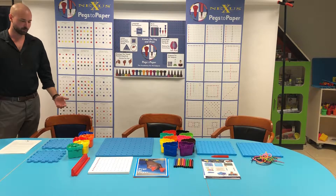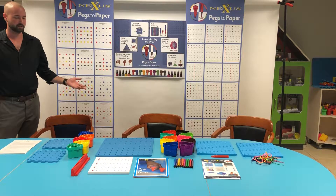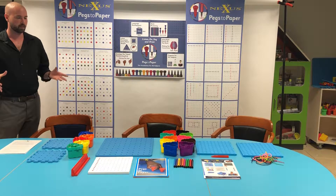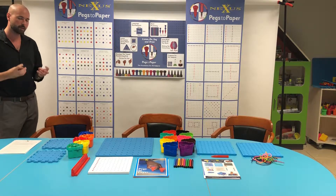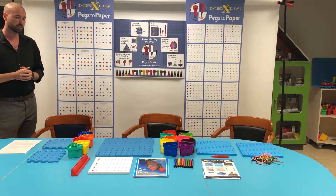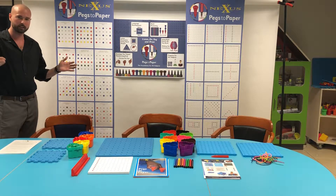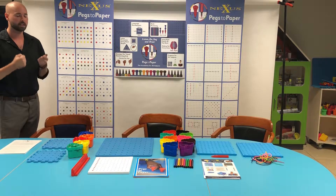I'm Charlie from Nexus and I'm going to be talking to you about Pegs to Paper. So what's Pegs to Paper? Pegs to Paper is a progressive handwriting system. This set of resources really helps early years with developing the skills they need in order to write. At Nexus we really believe that you can't just show a child some cursive writing and expect them to be able to recreate that without building on all the fundamental skills first.